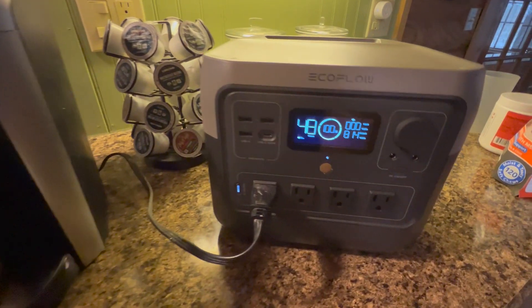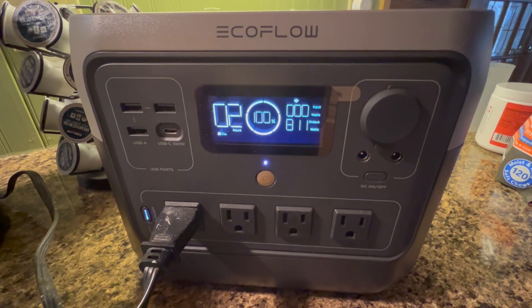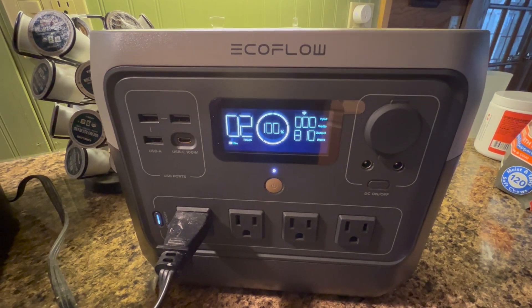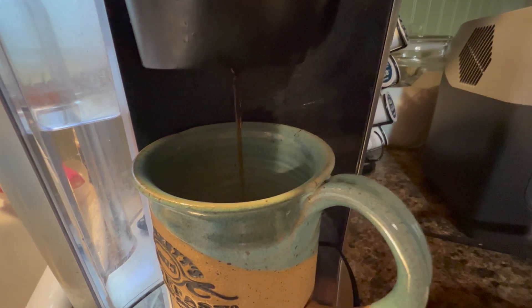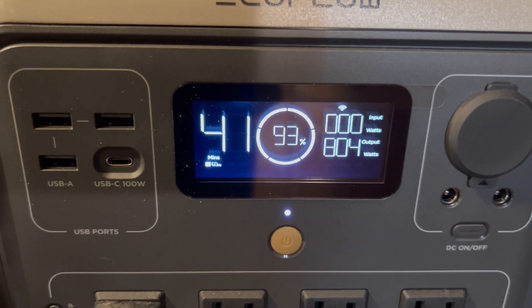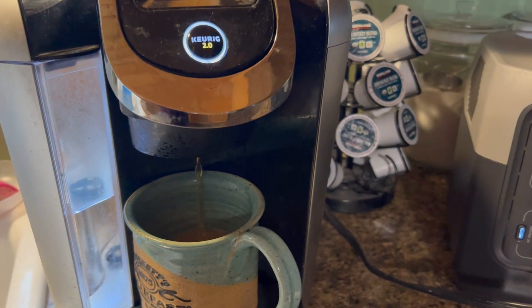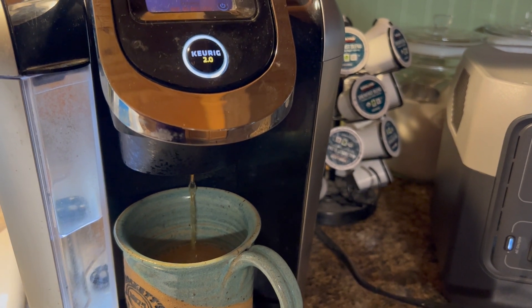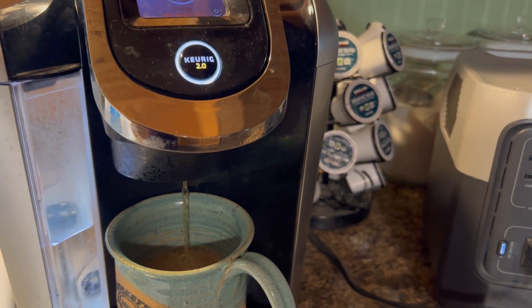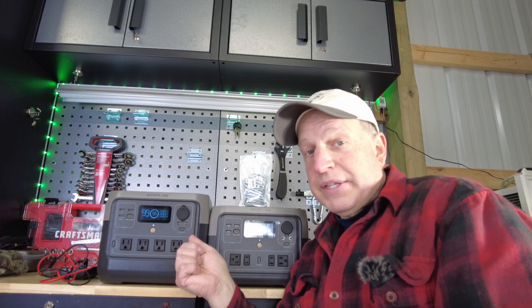I tested it on our larger Keurig in the kitchen — hooked it up to the River 2 Pro, plugged it in, and was able to make a nice cup of coffee. The watt meter showed 800 watts, so there's something happening in the background. What I believe the X-Boost does is reduce the voltage going into the device, allowing it to run high-wattage appliances that don't have a compressor or a computer screen.